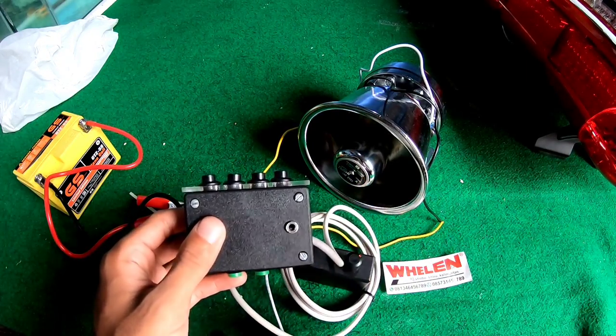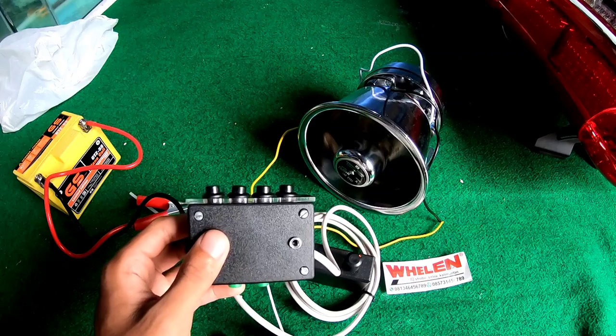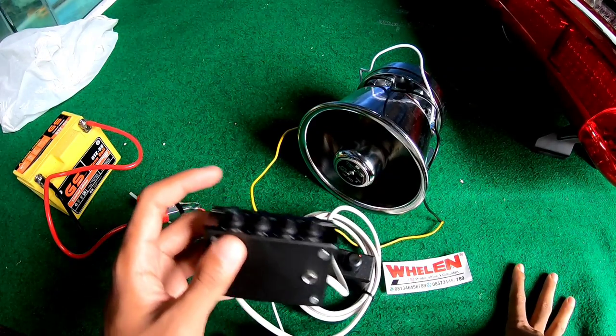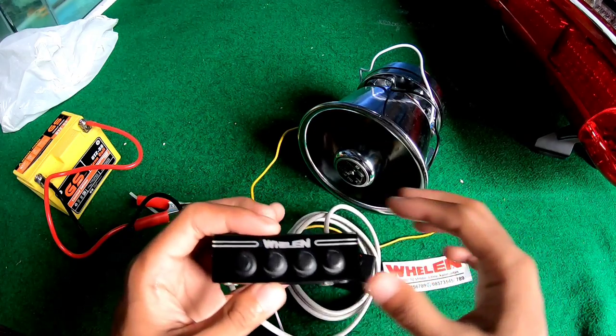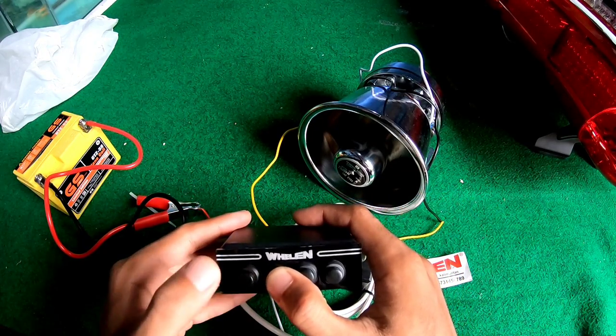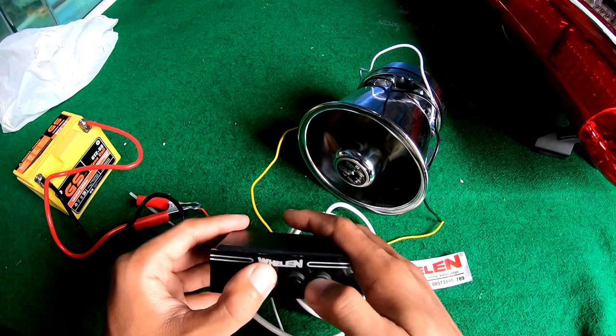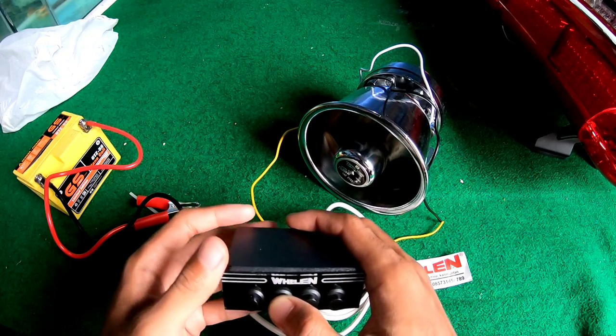Jadi untuk mic, aku nggak bisa coba karena nggak punya. Mungkin kalian bisa coba nanti kalau sudah beli. Kita coba, kita gabungkan bunyinya.